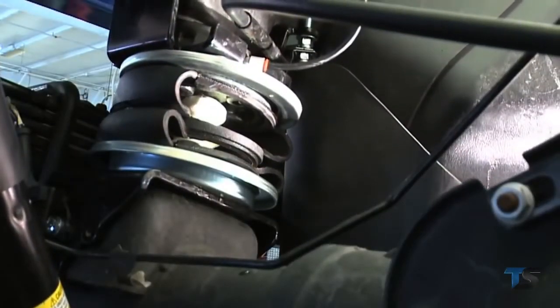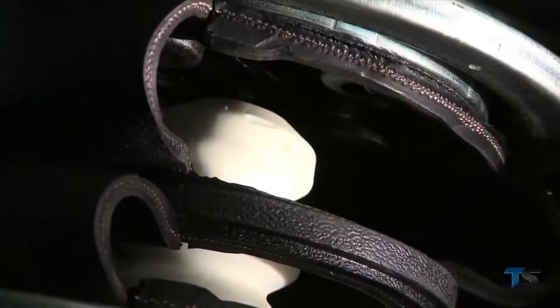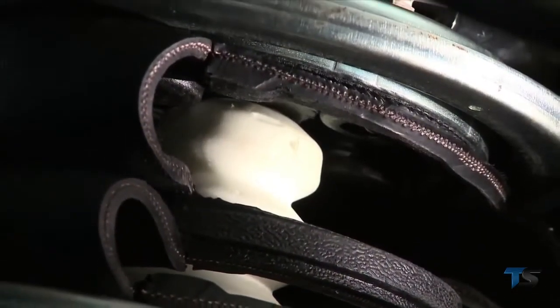The internal jounce bumper protects the air spring from damage, allowing you to safely run at zero air pressure for limited periods of time and protects the vehicle from ever bottoming out.